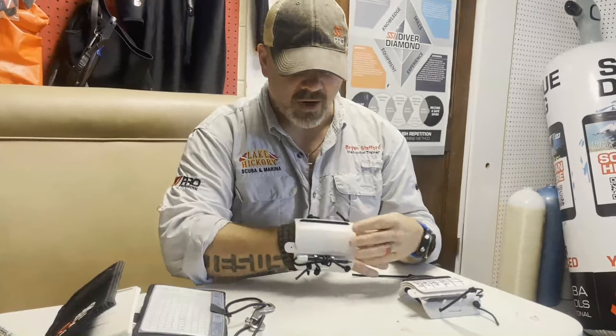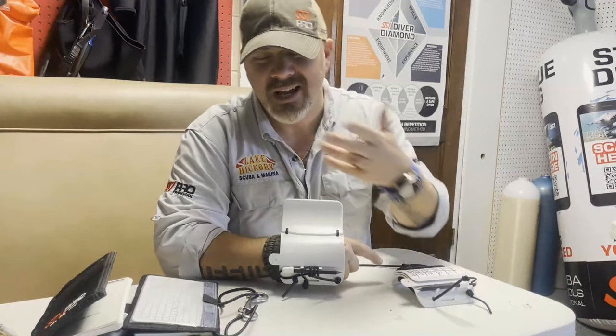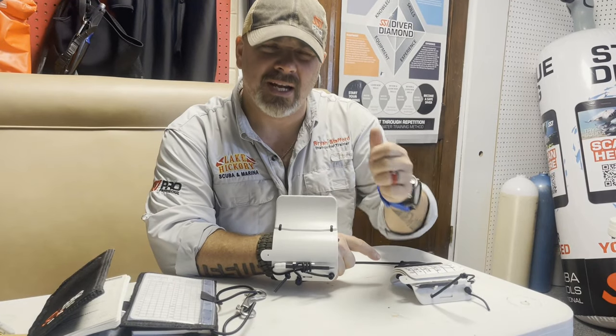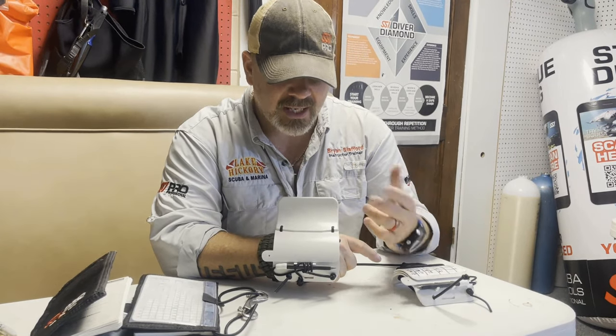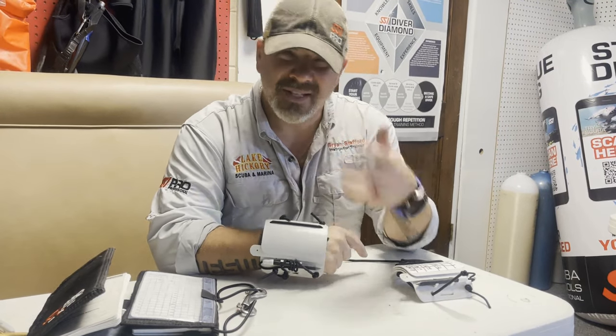Dive slates are kind of the same way. There is a solution with dive slates a lot of times — if I'm wearing this on my wrist, I write on the first slate, I can open it up, and I've got multiple slates I can fill out, just like the wet notes. But yet again, if I've got several different plans on here — maybe I've got my stops on one and some emergency backup stops on another — I'm still going to have to clean that off for the next dive.